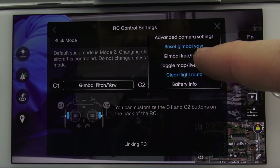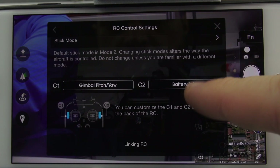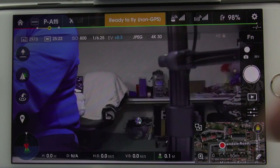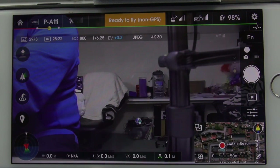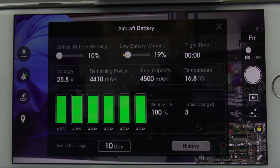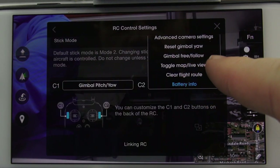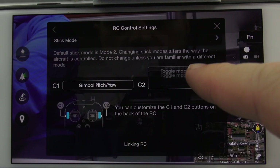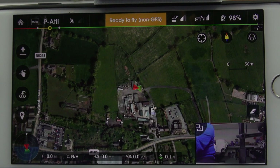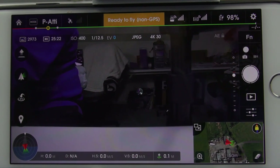If you tap on C2 you can actually make it do different things. For example, if I want to change C2 to do something other than reset the gimbal, I can select one of these options. I've selected battery info — now when I press the C2 button on the back it brings up live battery information, but personally I don't find this helpful. Here I'm going to select Toggle Map and Live View — now every time I press that button it instantly switches between the map and live view.